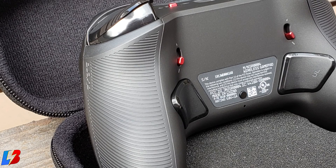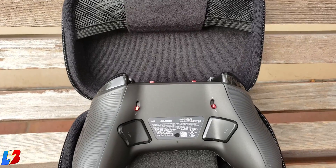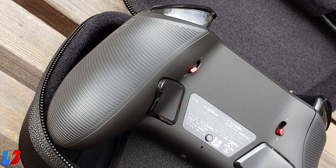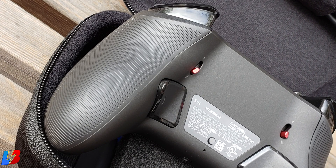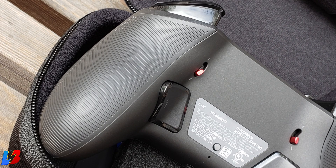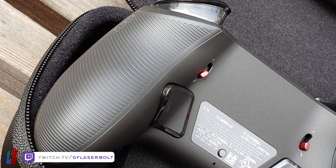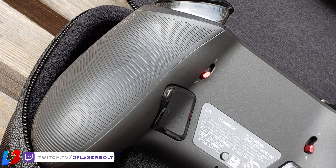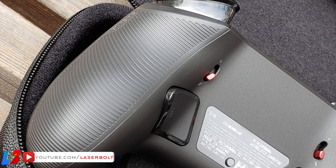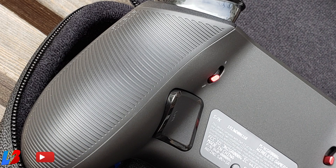One of the most important features is the addition of bottom pads that allow you to map different inputs — inputs you would normally have to move your thumb from the joystick to reach. When playing FPS games or any game requiring you to press another button, you can map that button to any of the bottom pads to avoid that input delay. There's also a button right between the pads that lets you easily remap any button to the pad of your choice.